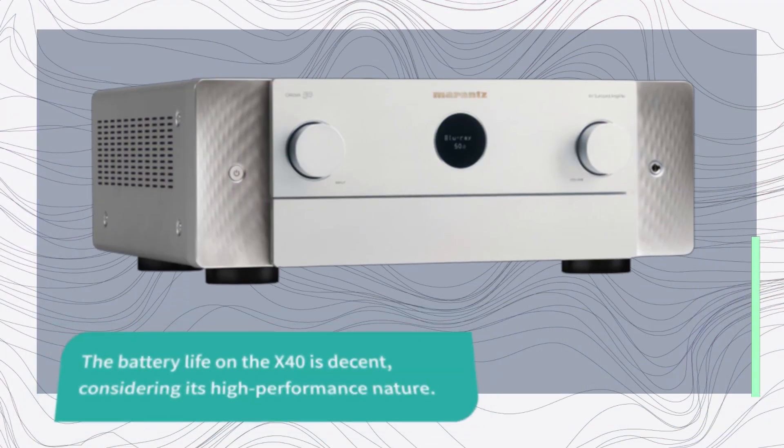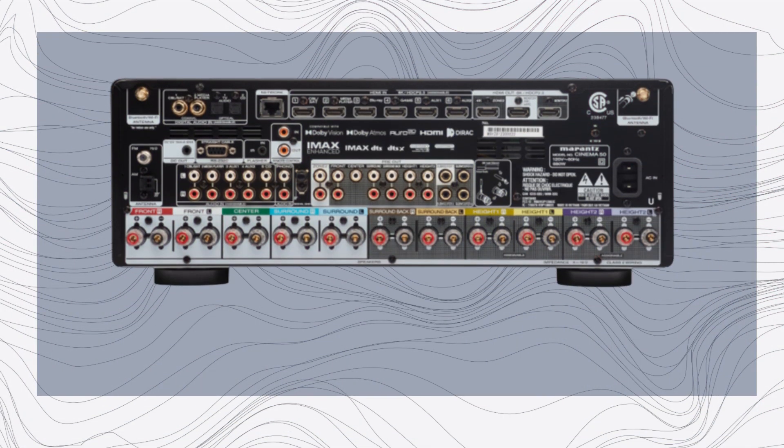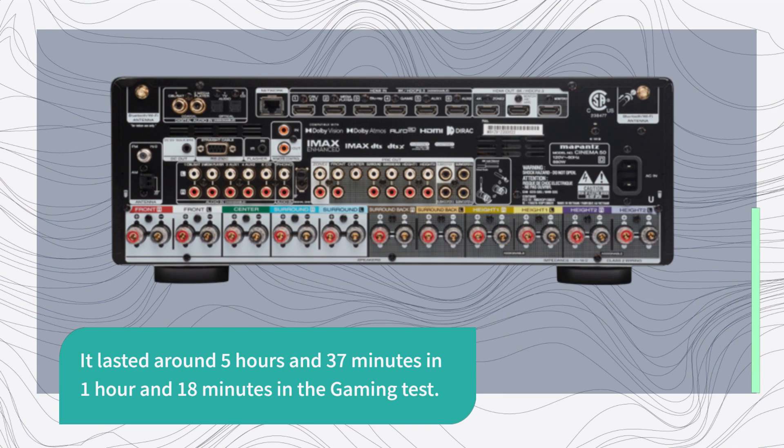The battery life on the X40 is decent, considering its high-performance nature. It lasted around 5 hours and 37 minutes in general use, and 1 hour and 18 minutes in the gaming test.